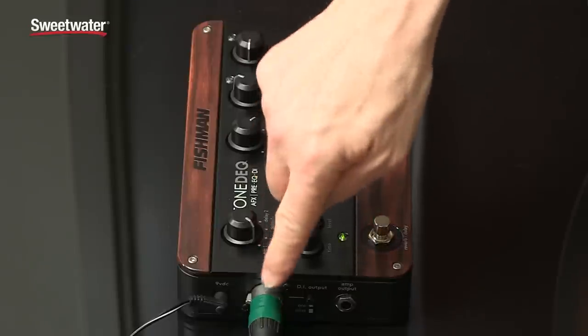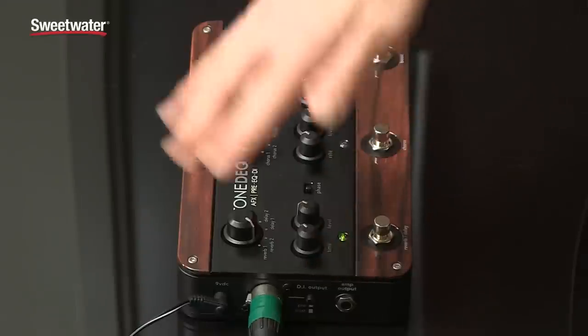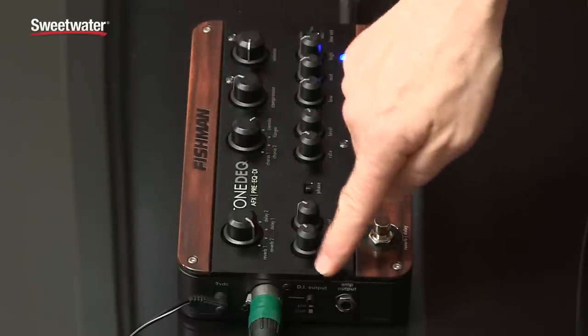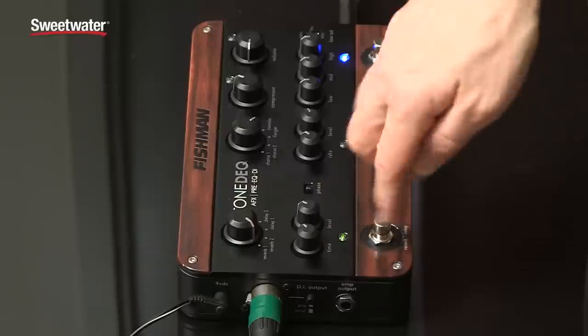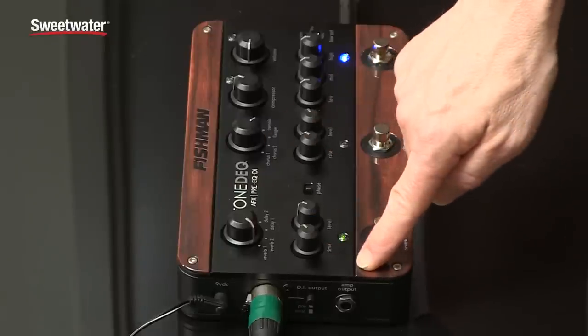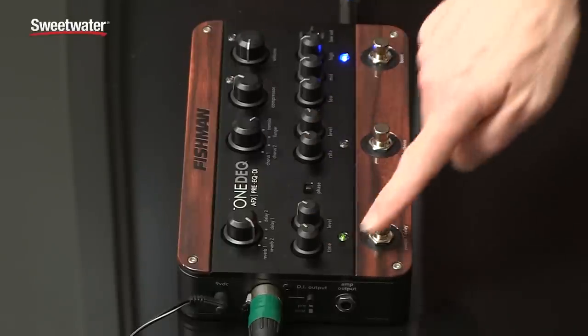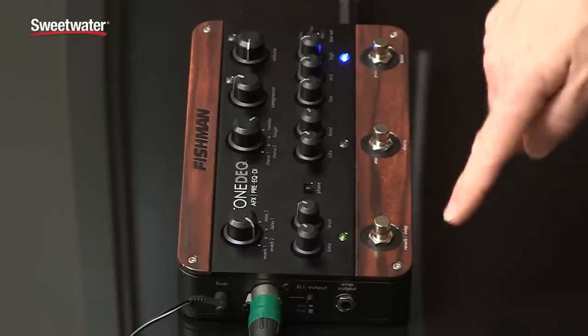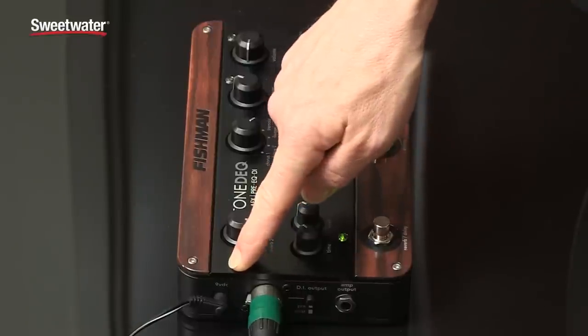On the other side panel we have the XLR out. And then of course the bypass switch that bypasses all of the effects and everything — it basically just turns it into a DI. Then you have a separate amp out which you could run to a tuner or as a separate monitoring out. That's what this volume level is for — this volume controls that output separately. Pretty cool. And it also runs on a 9-volt battery or an AC adapter.